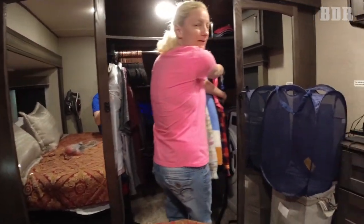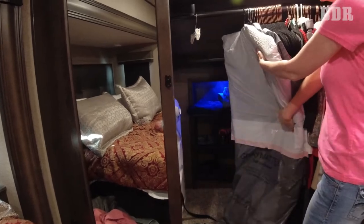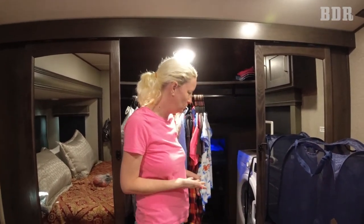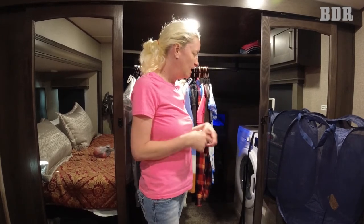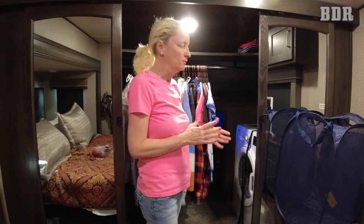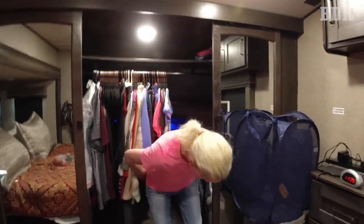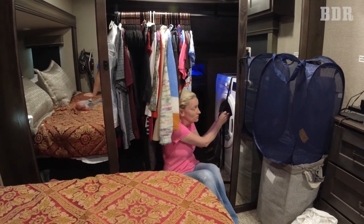We have a washer and a dryer. The washer's on this side, so when I go to use it, I'm going to have to do this. And the dryer's on this side. So we just moved in, so I'm going to have to figure out how to take the straps off and leave the straps where they don't get lost or fall behind the washer. It's not the most convenient, but it's better than going to the laundromat.